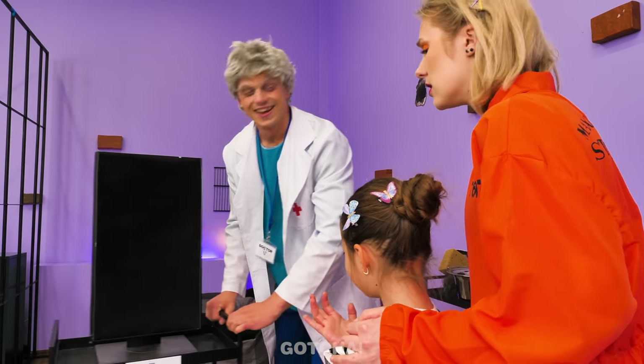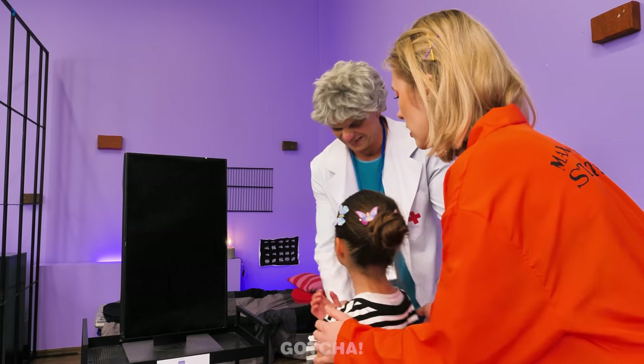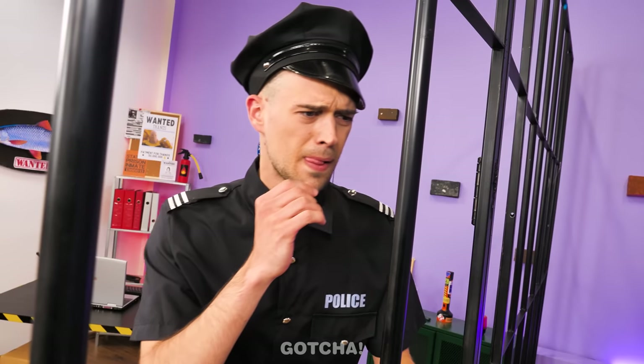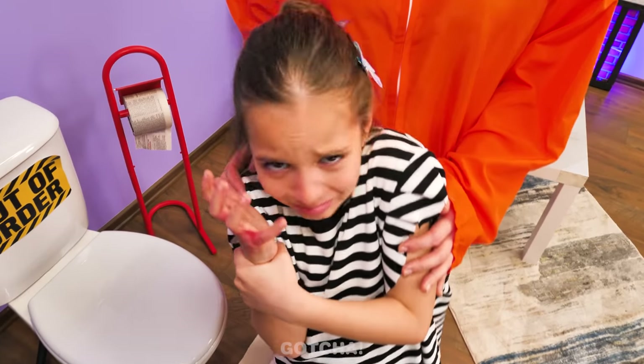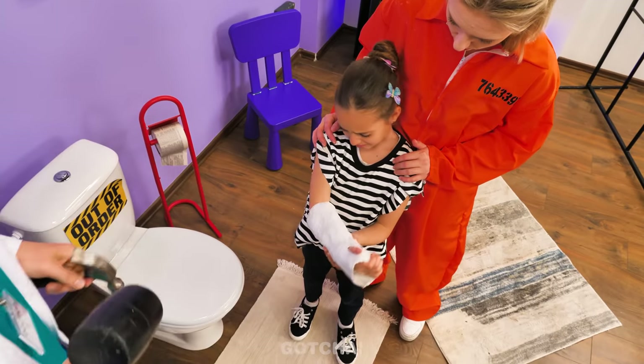Looks like someone got in trouble, eh? Don't worry! This x-ray machine will tell us what's wrong with your hand! Uh-oh! Your wrist is broken! Broken? Oh no! My poor daughter! What can we do? I'm afraid we're going to have to put on a cast! A hammer and chisel! Don't whack me! This will be quick! See? All done!